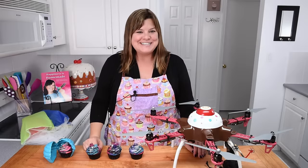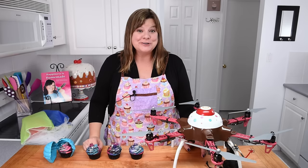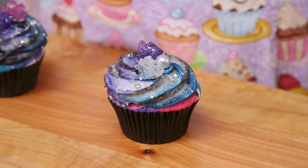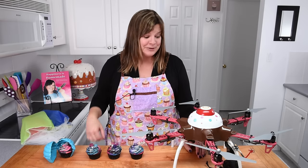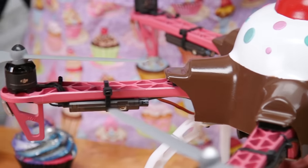Hi guys, I'm Jen Johns, welcome back to the channel. I'm so excited for this video I'm going to show you today. I'm going to be delivering a galaxy cupcake via a cupcake drone. Can you believe it? I'm going to deliver this cupcake in this drone and I'm super excited to show you guys.